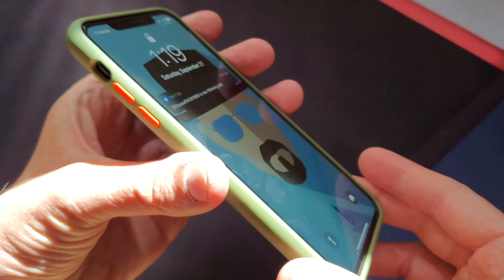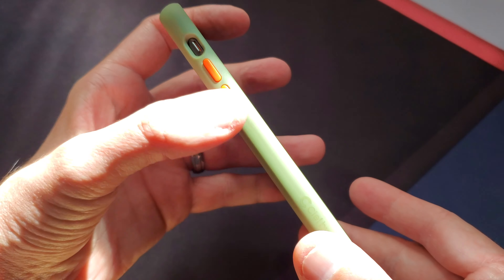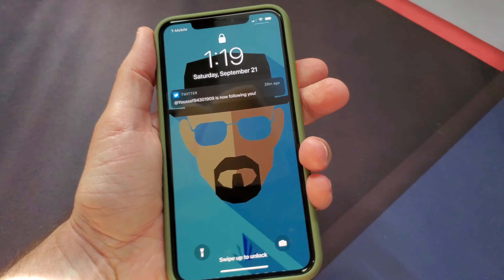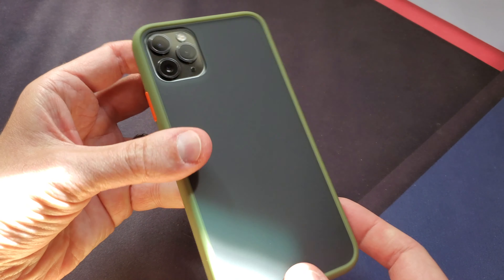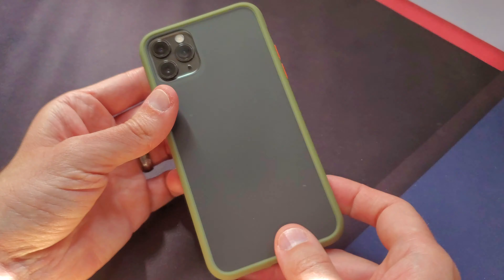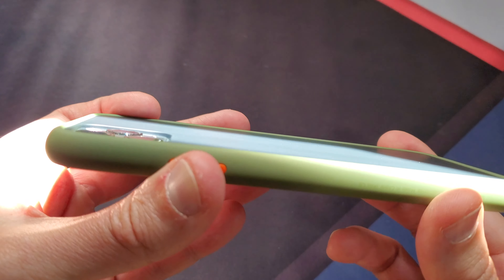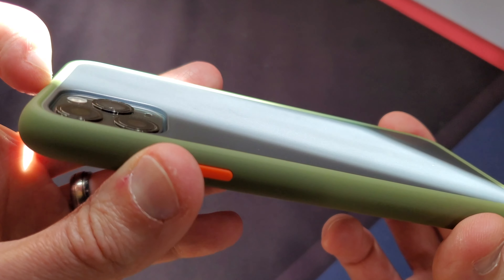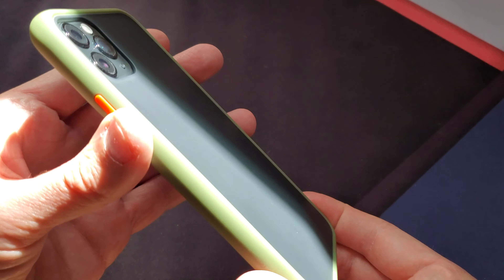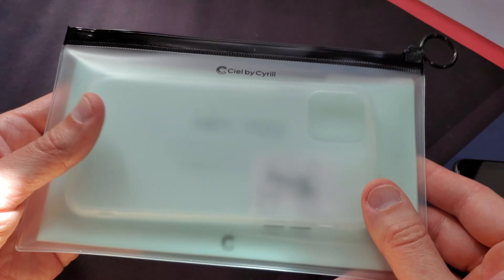Here's the green one on my Space Gray — kind of reminds me of like a Halo Xbox. That's pretty nice. I kind of like the orange, I kind of want to put that on the black case. You can barely see the Apple logo through the back there. The back actually has a kind of raised edge too, so you don't have to worry about your phone's camera bump hitting anything — it's a little recessed. And this is how it comes to you, in like a Ziploc bag.